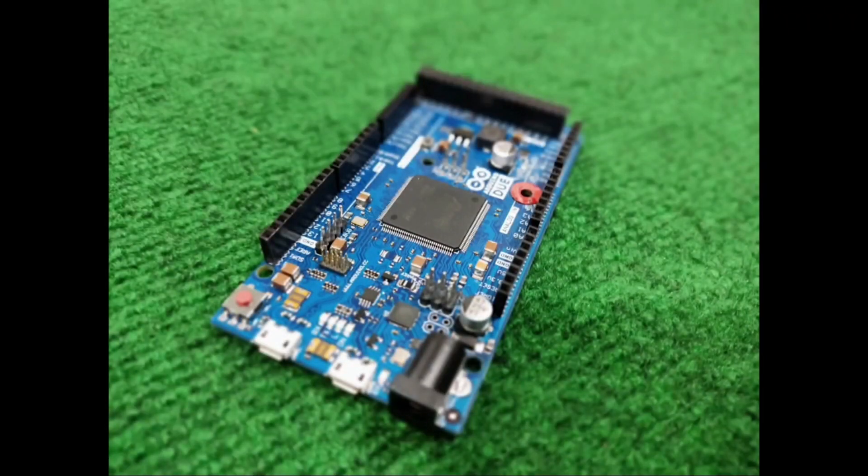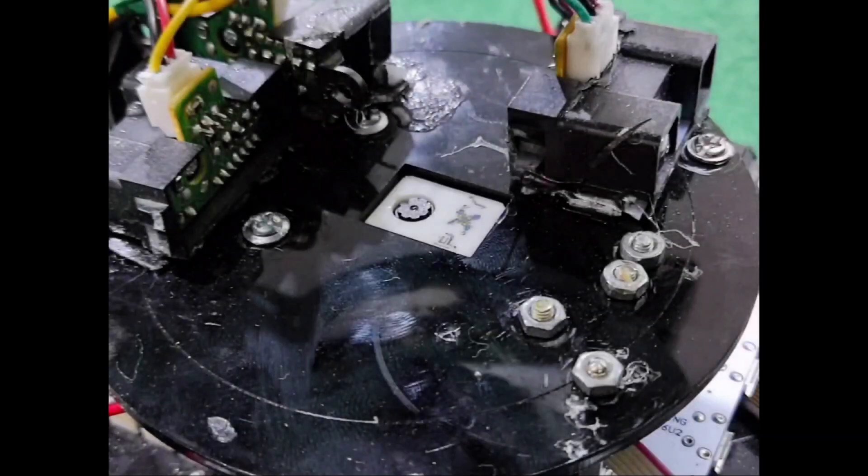The processor of the robot is Arduino, which is a powerful processor with ARM architecture, and is installed on the motherboard. The image processing system consists of two parts: mirror and camera. In this robot, the Pixicam 2 module is used to process the image and find the ball, and this part is located above the processor.